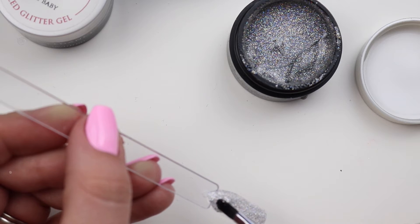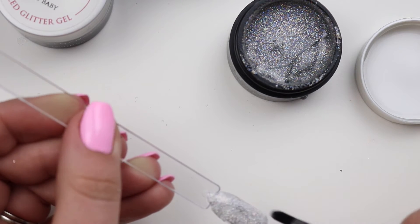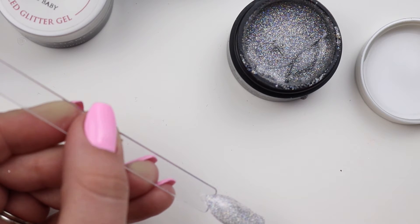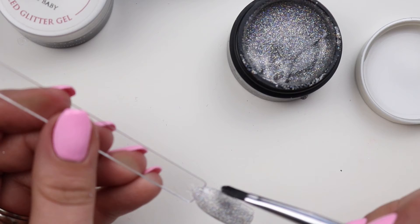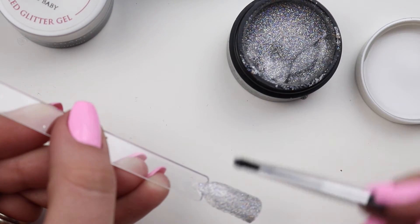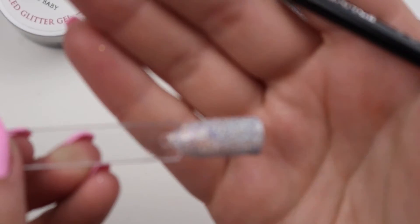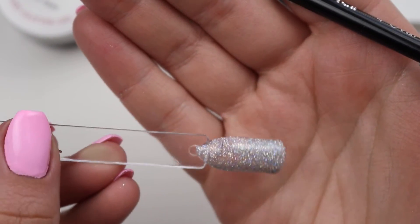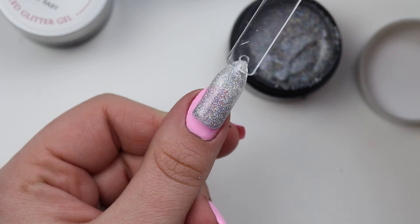I feel like you could scrape this really thin and not have it be silver, or you could do a lot and have it be more silver. That's pretty opaque for a glitter.